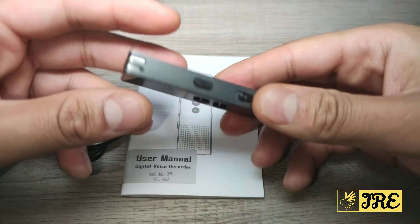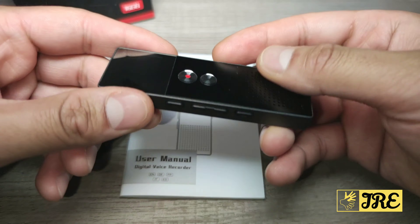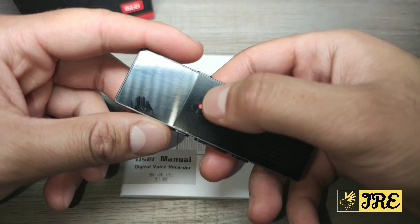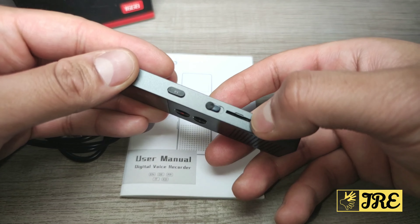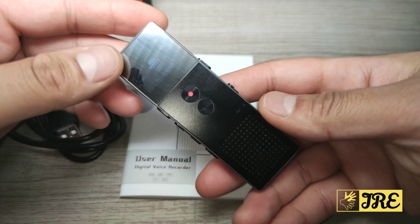So you can see it has the volume control here, the rewind and fast forward, the record button, play and pause button, the mode button, and the switching on and off button. It also takes a micro SD memory card up to 64 gig and has internal memory of 16 gig.